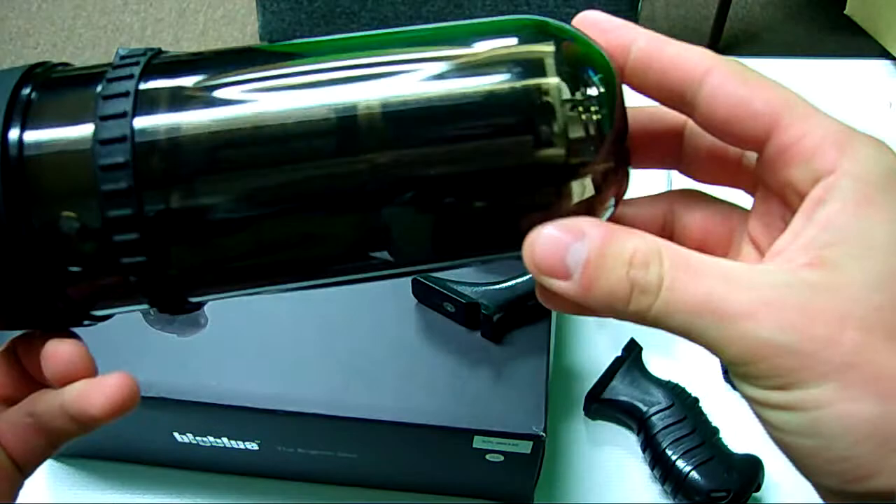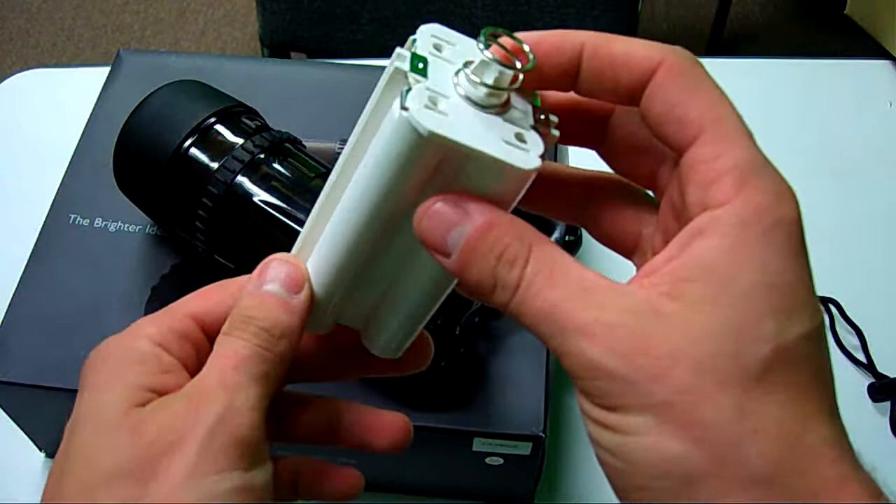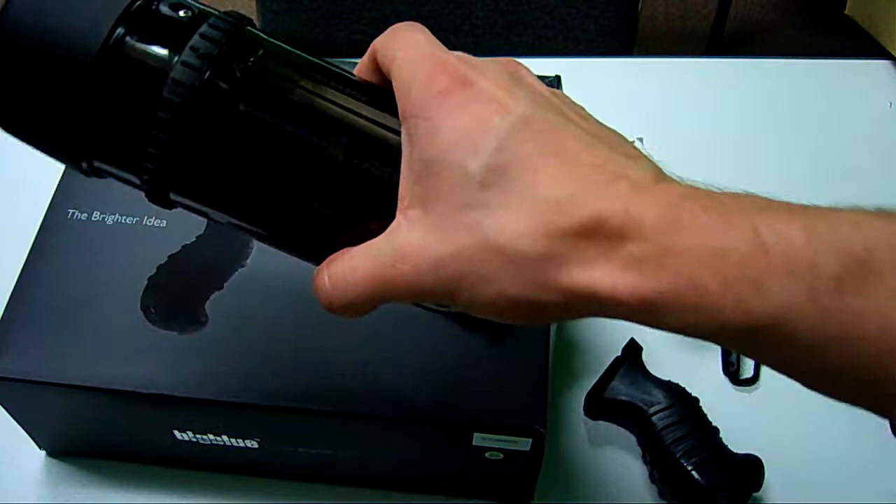Inside this light you can probably see we have a bunch of C batteries — it takes eight C batteries. What's also unique about this light is it comes with another internal attachment so you can use AA batteries instead of C batteries for different output and different applications of the light.